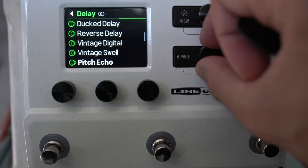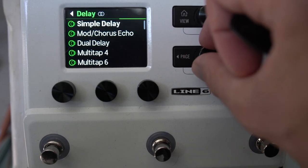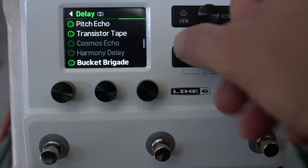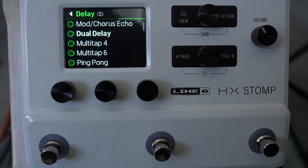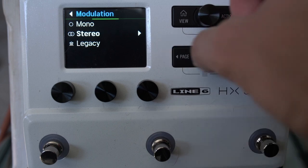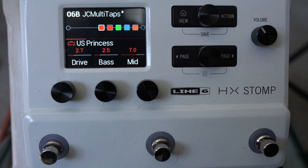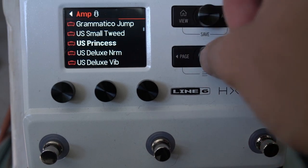Different models use different amounts of DSP — be aware of this. If you use something like the Cosmos Echo, you'll see certain combinations are greyed out, meaning you don't have sufficient DSP to run two of them in this preset. There's a Ben Vesco DSP allocations chart that gives helpful knowledge for knowing which combinations are possible. If you want certain things, you have to be conscious about what's using more DSP and prioritize.